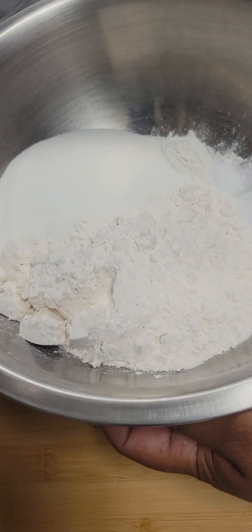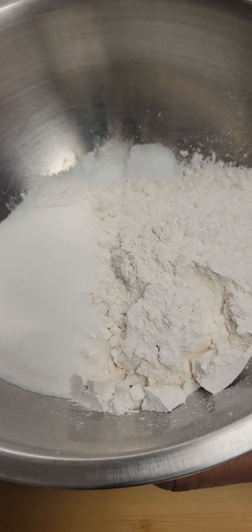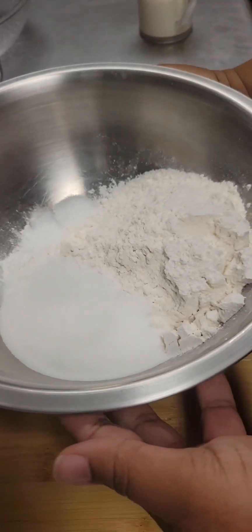First thing we're going to do is put our dry ingredients in the bowl. We have two cups all-purpose flour, one half cup sugar, one teaspoon baking powder, one quarter teaspoon baking soda, and one quarter teaspoon salt.